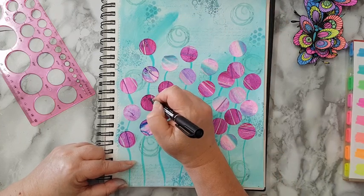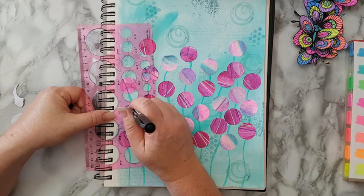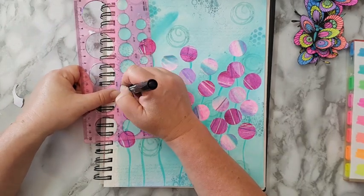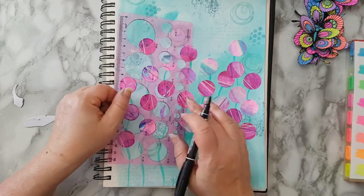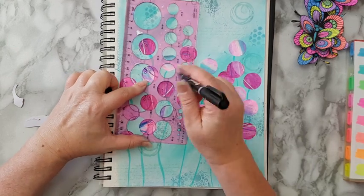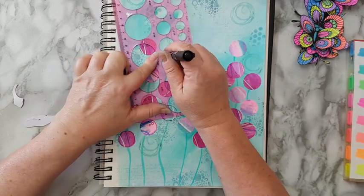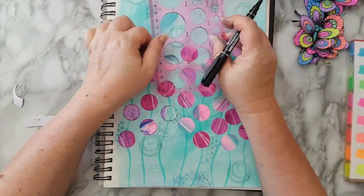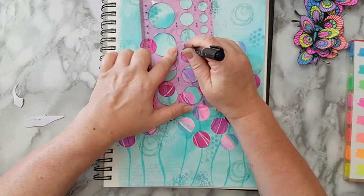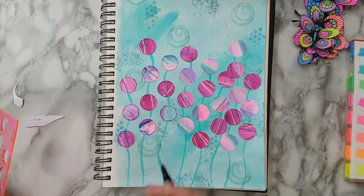Maybe I'll even add some color inside the little circles I just made by hand — not sure. The circles are quite wonky and not perfect, but never mind — maybe it's the glue underneath, I don't know. I'm going to continue doing this and I'll be back.